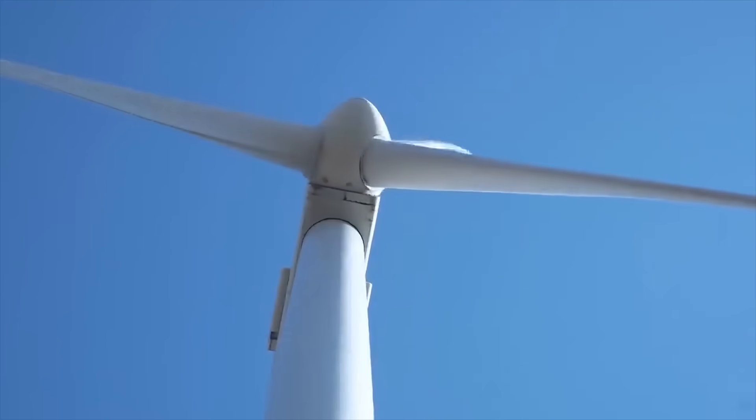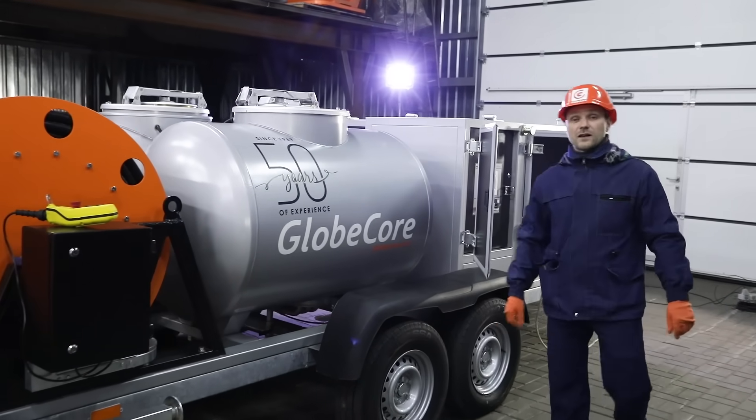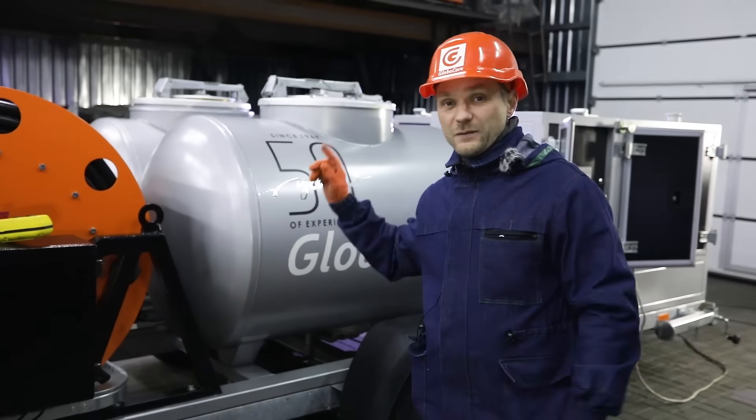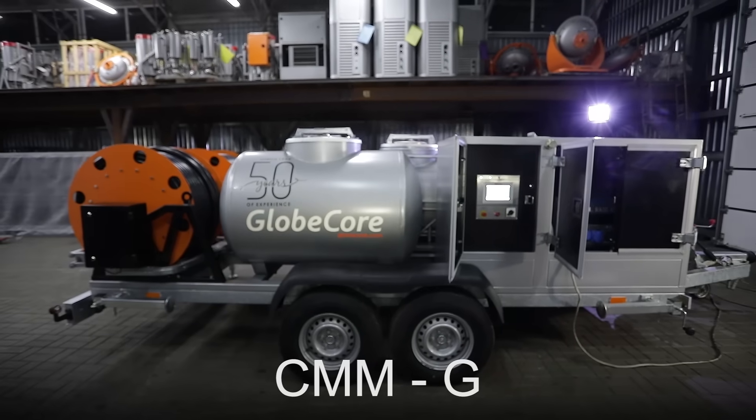Doing everything faster, more reliably, and with minimum manual labor input requires using special equipment. Today, I will tell you about the new GlobeCore Premium Class Unit, CMM-G.